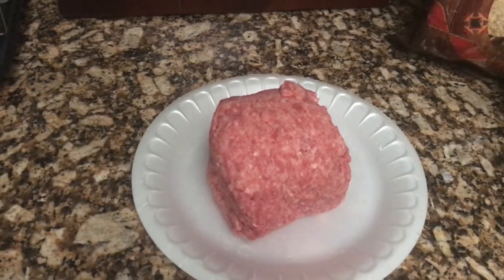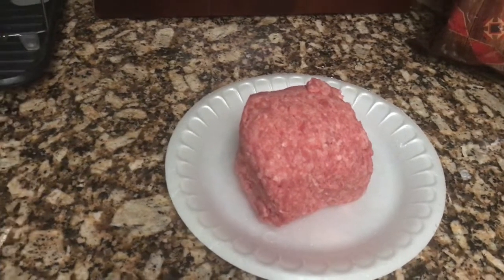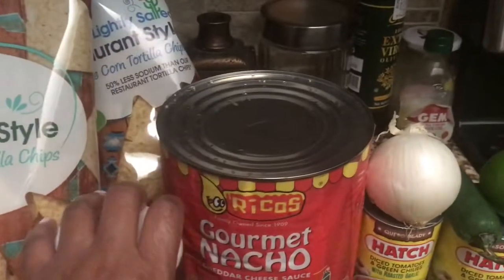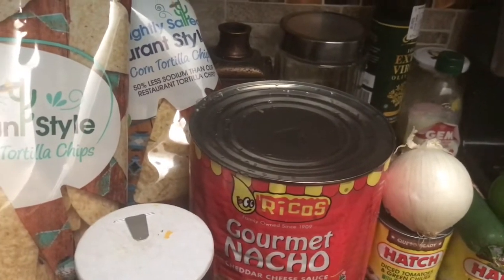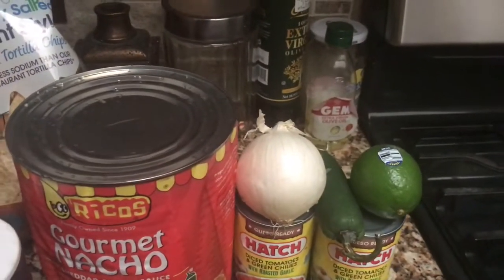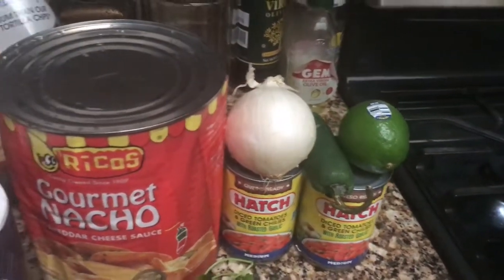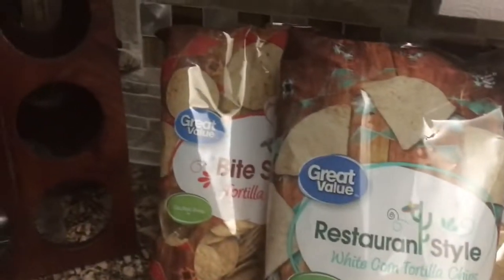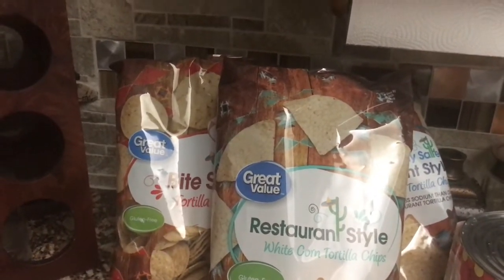We're making nachos. I've already got my stuff together and I'm about to put some ground beef on to cook. I'll show you what I have: about a pound and a half of ground beef, Rico's gourmet cheese, seasoning salt and pepper for the meat. Over here I have the items to make my salsa — green chili peppers, tomatoes, onion, jalapeño, lime, cilantro, and of course the chips. Stay tuned, we are getting ready to get it in.